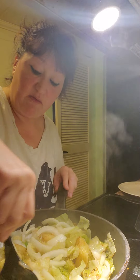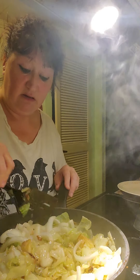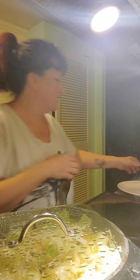Okay, so I'm going to cook this for probably about another five minutes covered.